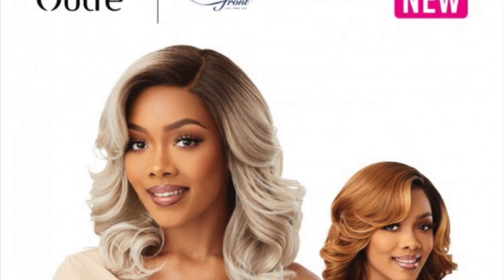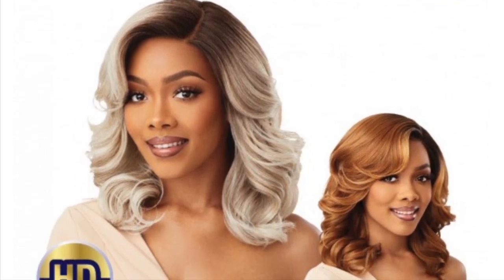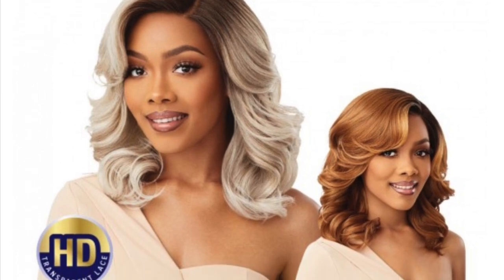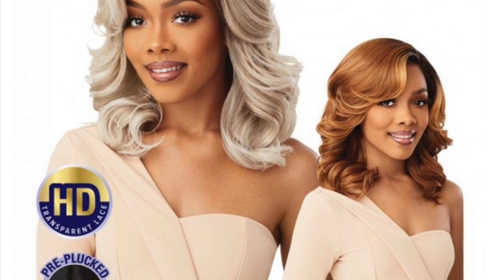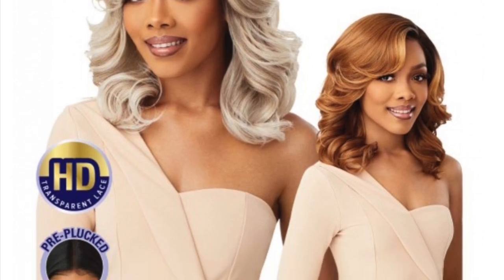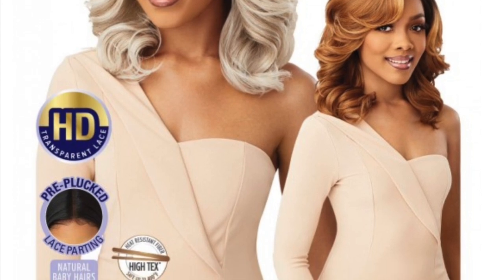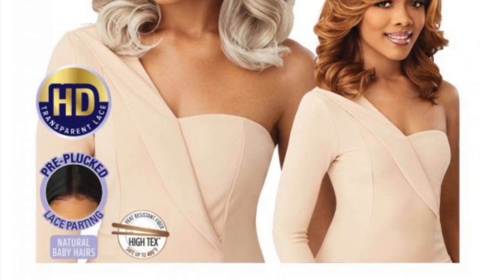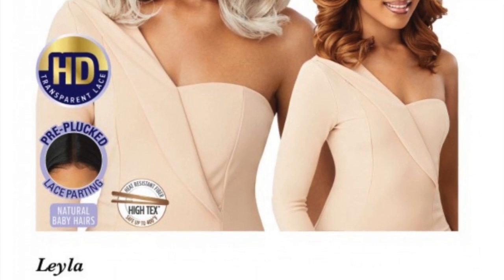Hey guys, welcome back to the channel. So today we have a wig from Outre. It is a new wig from their HD Lace line. The name of the wig is Layla and I have it in color 1B. This is a lace front with a lace parting and HD lace. It is pre-plucked and it is definitely heat safe. So if you guys want to see how I style her and get my thoughts on Miss Layla, then stay tuned.